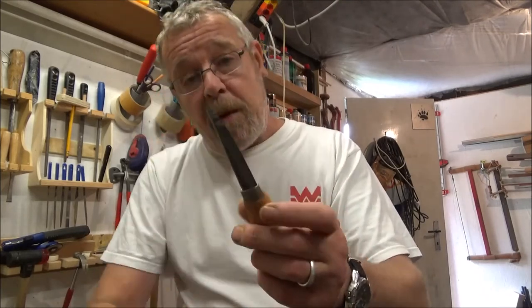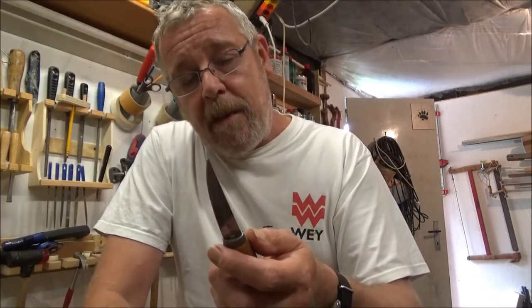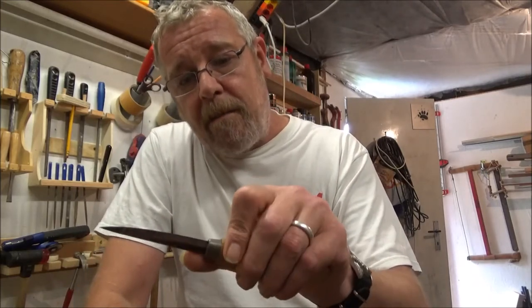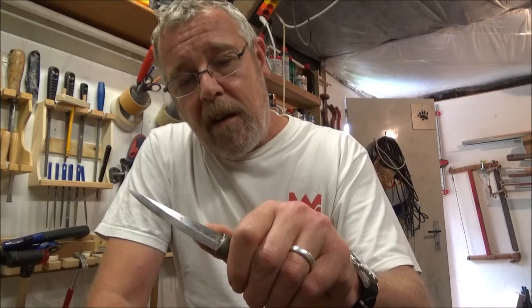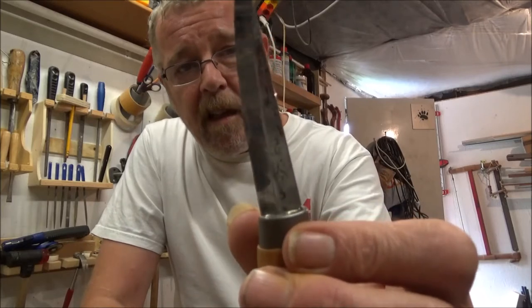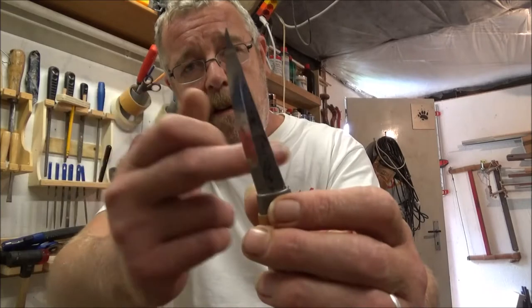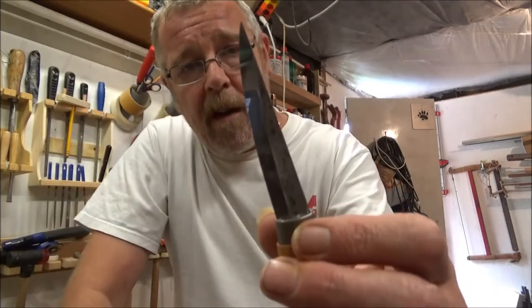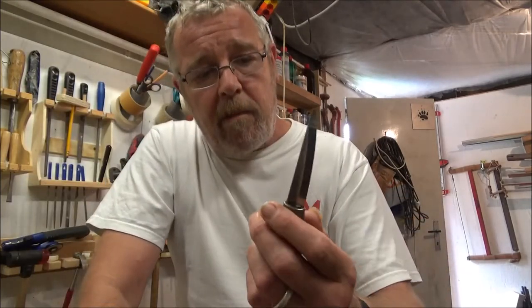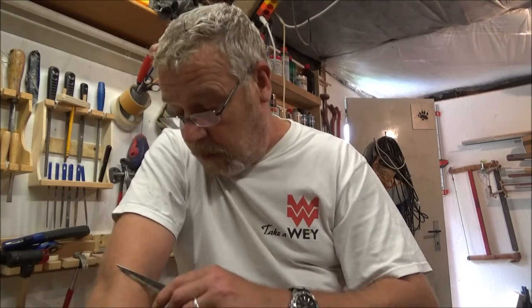The steel is fantastic. It came sharp and I did strop it before I shaved with it — I'll link that video at the end. It's a composite blade: two pieces of softer steel on the outside with a hard core in the middle. You can just see it on the polish.